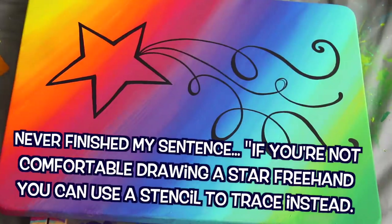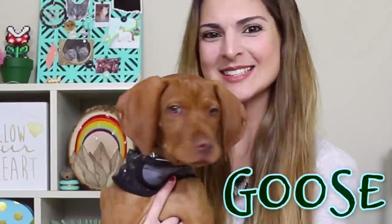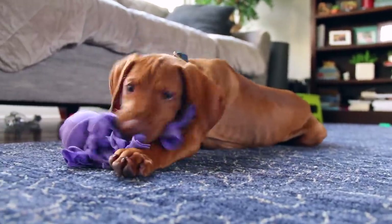Sorry, the puppy's barking. If you didn't watch my previous video I'll link it below, but we got a puppy — surprise! His name's Goose and he's not gonna let me work right now. I have to take a break.